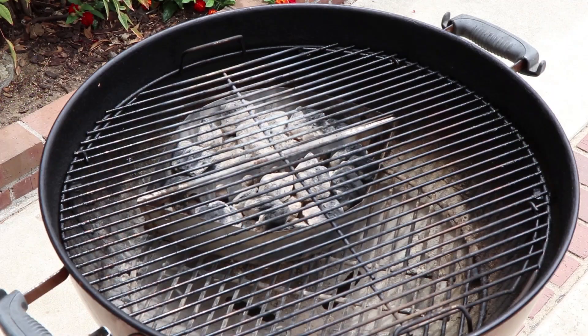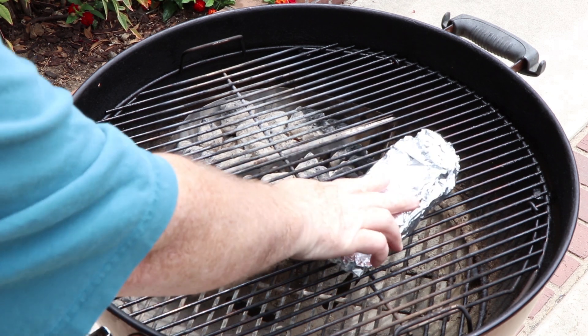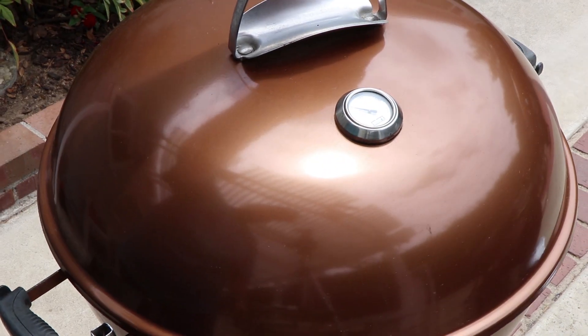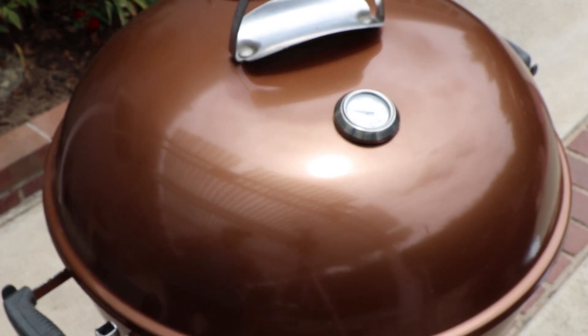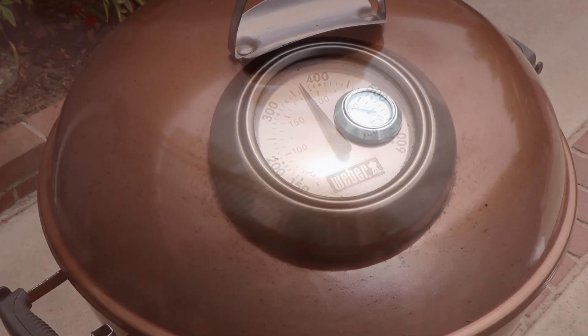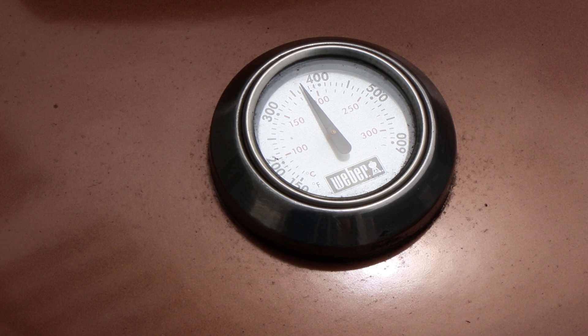I've got the Weber kettle up to temp, nice and hot. Let's get this burger and this bun on here. The first thing I'm going to do is put the bun on for just a few minutes to warm up so that the butter, garlic, and spread can melt into the bread. That way it will be ready to toast as soon as the burger is done. It's above 350, probably closer to 400. That bread is going to be done in just a couple of minutes and then I'll move it to the side while I grill the burger.